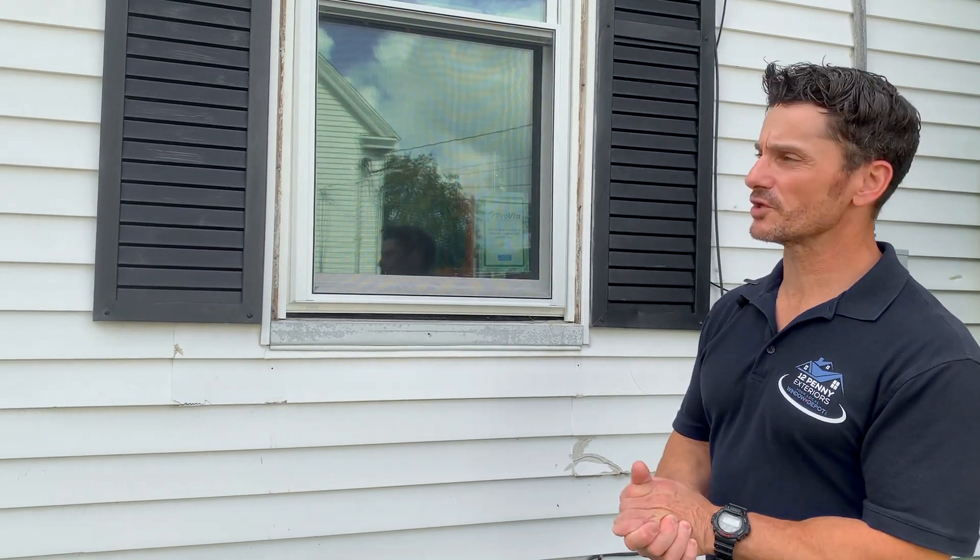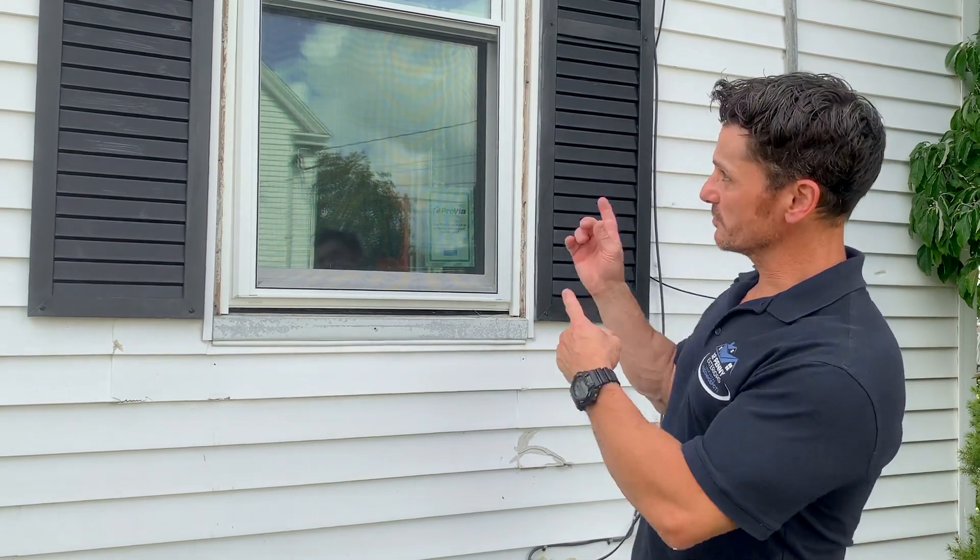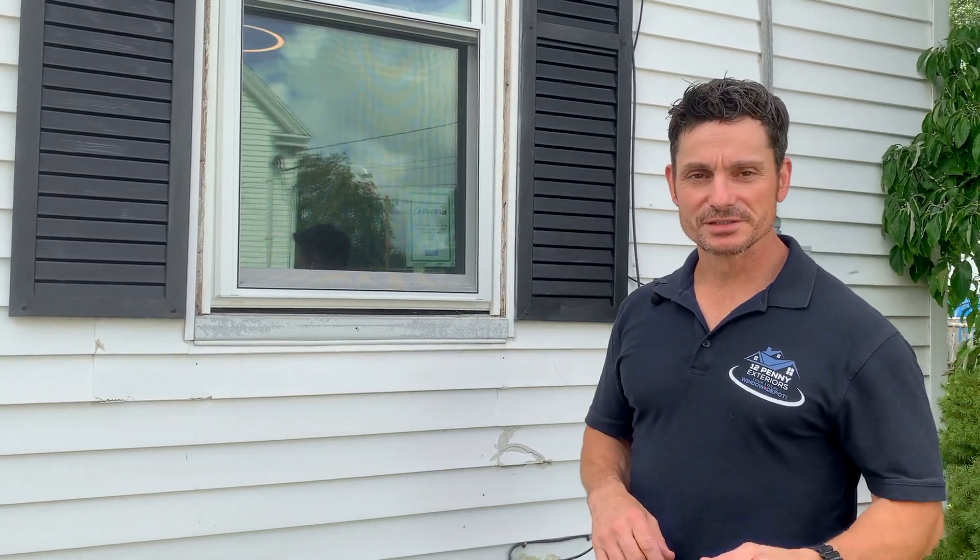This has been a little lesson on our replacement window installation here in Westford on a very humid, muggy September day. It's Paul with 12 Penny Exteriors — Patrick's been on the inside doing all the work. If you have any questions, visit 12penny.com, give us a call, or shoot us an email. We'll be back with other videos to show you a couple of other window installation processes. This is just one — probably the most popular way to put in a window. Thanks a lot for watching.